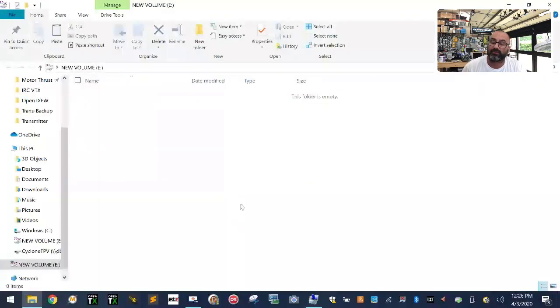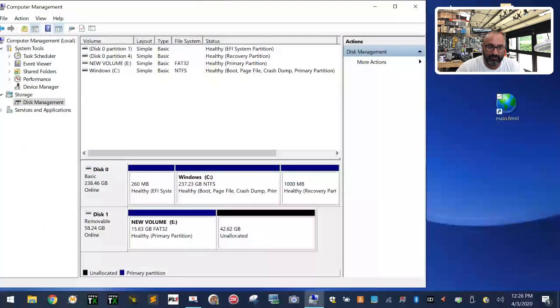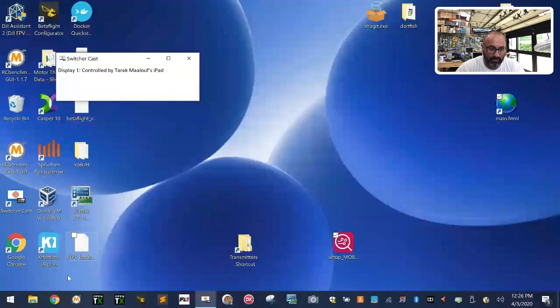I bought a bunch of 64-gig cards cheaply, but they don't work in this radio at that size, so we have to partition them down. Now my new volume is drive E and it's empty and formatted, so we can close Disk Management.